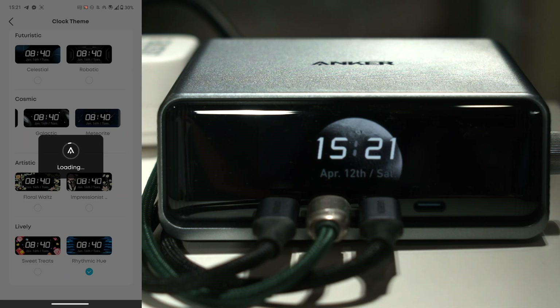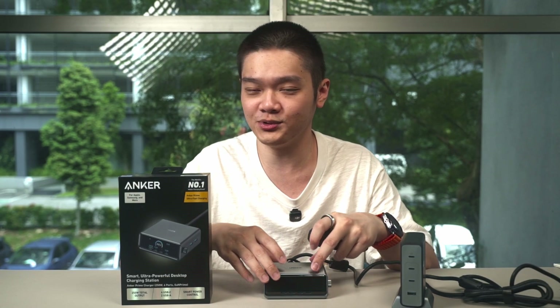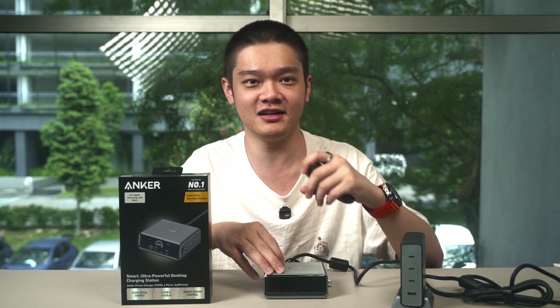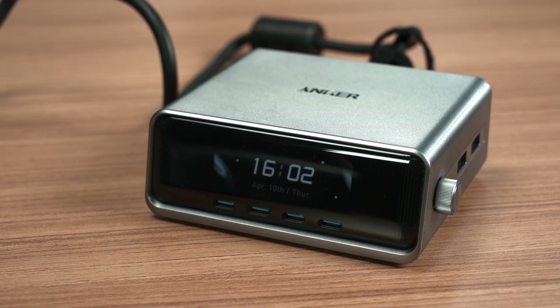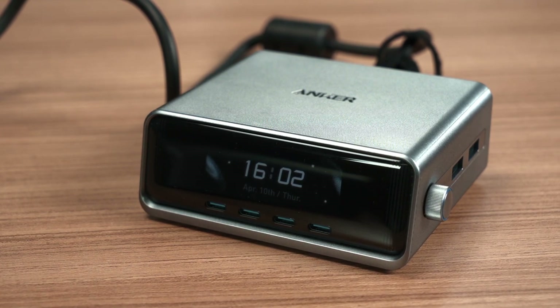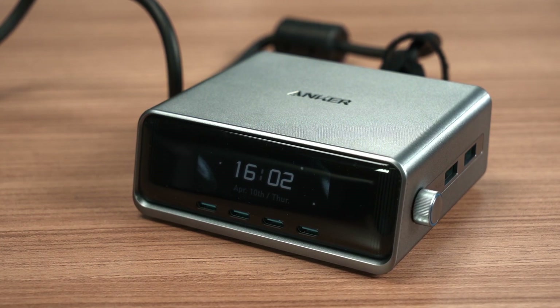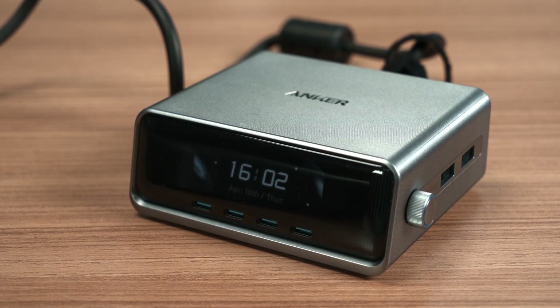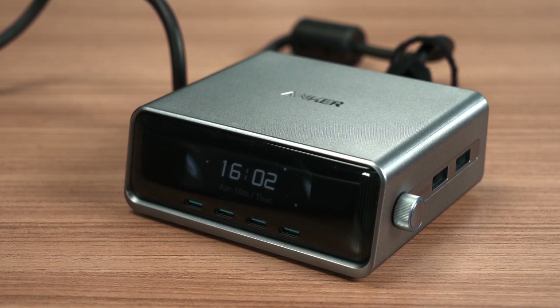With all those features combined, this is why I say Anker created a new category called the bedside charger. You can place this on a bedside table, charge all your devices overnight, go to sleep, and the screen will confirm everything is actually charging. When you wake up in the middle of the night, you can even check the time. Or you can use it on your desk — either way works.